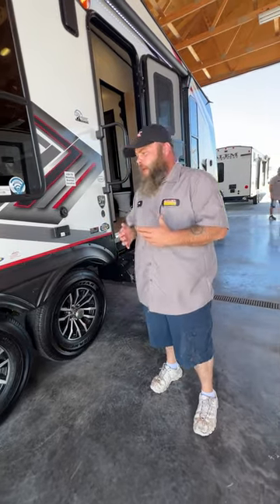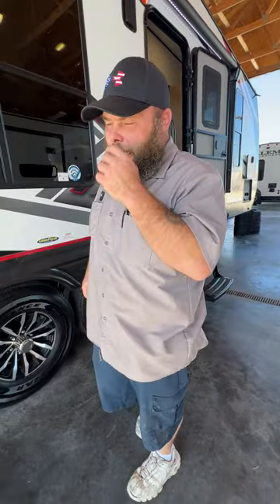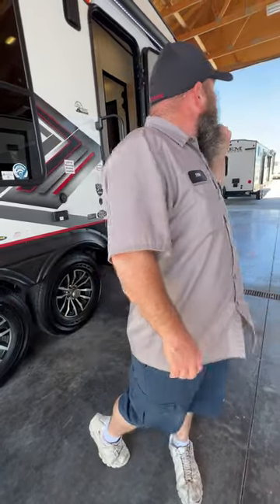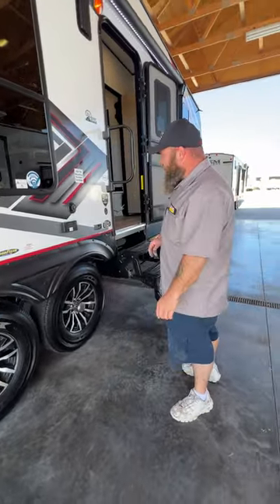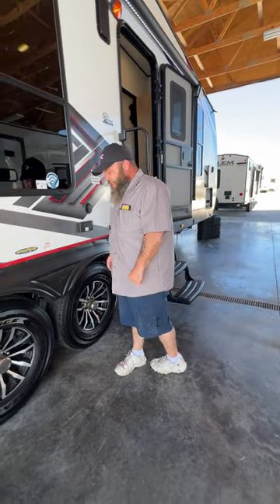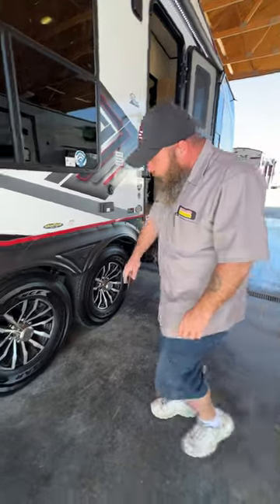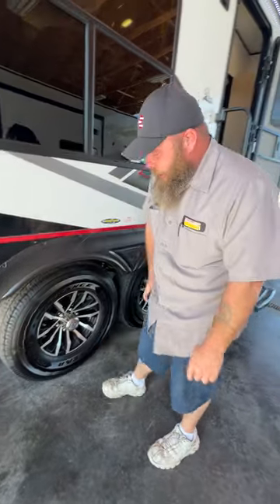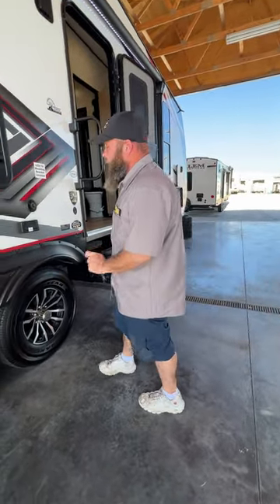I always recommend that once you're done camping, the first place you stop when leaving the campground is the gas station to refuel — while you're refueling you can check your lug nuts, knocking out two birds with one stone. You also want to keep these tires topped off to the max PSI level — I believe these were 80 PSI. These are the Goodyear Endurance tires, which actually tells you the size right on them. I also forgot to mention — you want to torque these lug nuts to 100 foot-pounds.